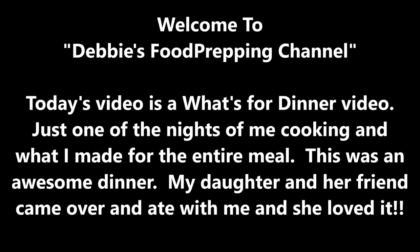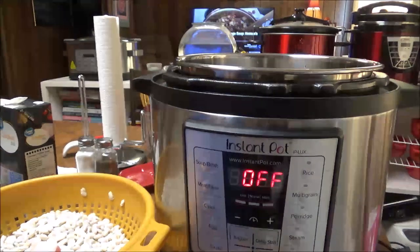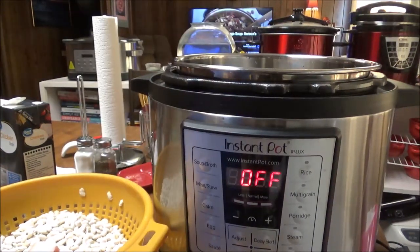Speak with clarity. There's too much noise around us, or maybe it's just me. It's trash out in the sun. This is Debbie with Food Prepping Channel, and it's that time, y'all.